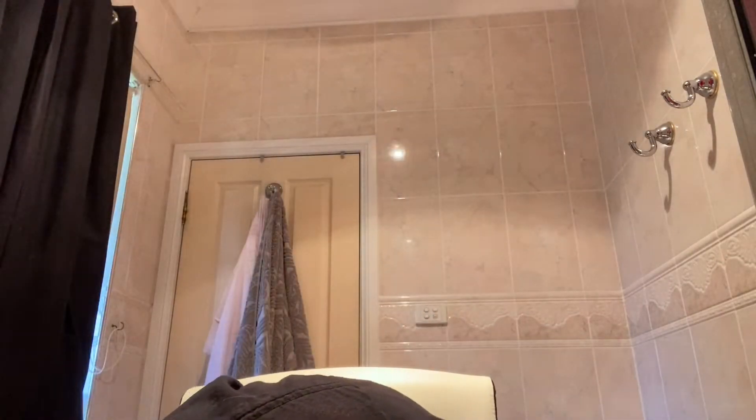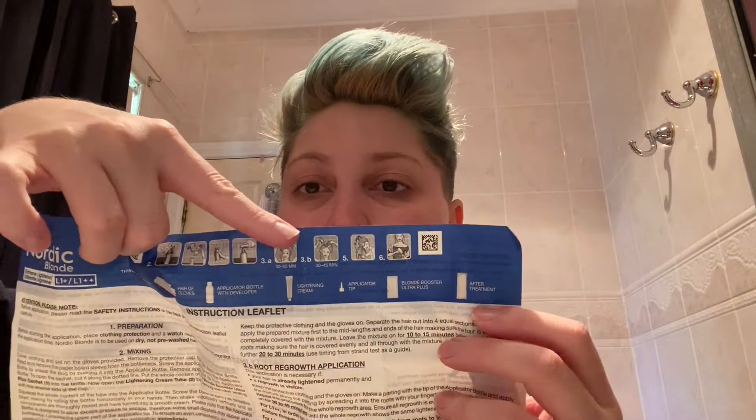So I'm going to get started with the blonde. I'm just going to take everything out — and of course there's the after color treatment, which is just the conditioner, the instructions, and gloves. I do like to read the instructions. It is very important that you read the instructions when you are first coloring your hair. It even tells you step-by-step how to do it, which I think is very helpful.